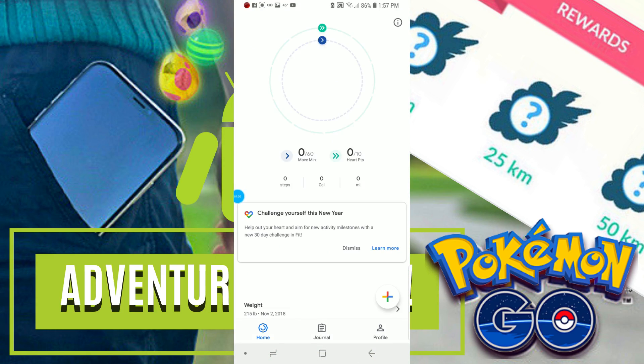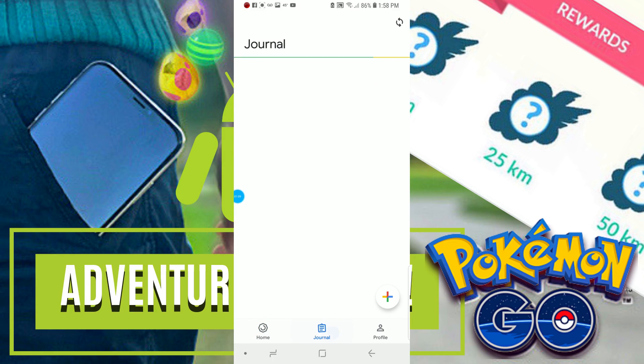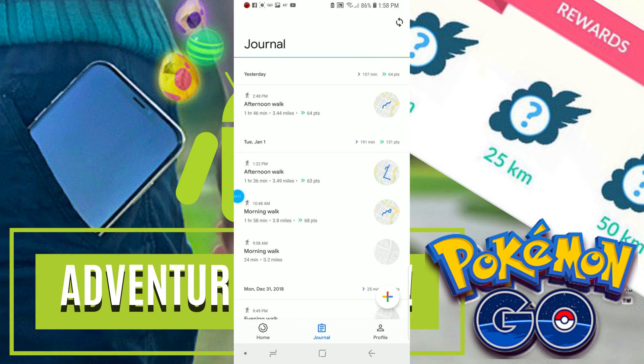Next, you're going to want to go ahead and download the app Google Fit. This is the app that Pokémon Go uses to keep track of your activity. You're going to want to make sure that it is in fact keeping track of your physical activity.